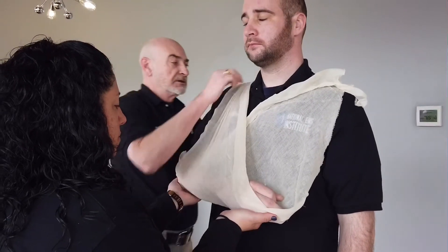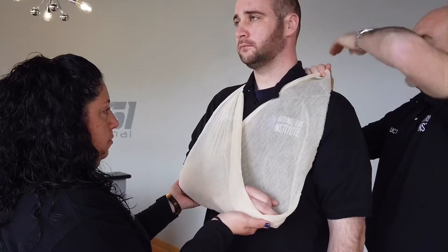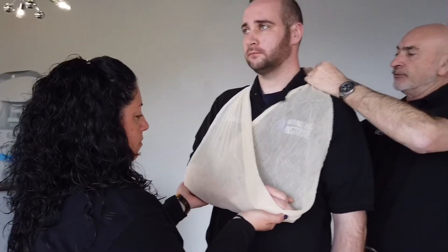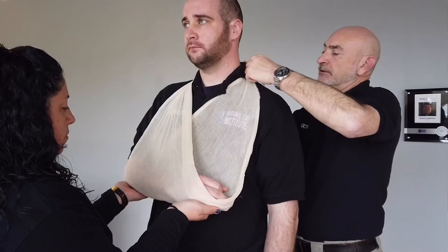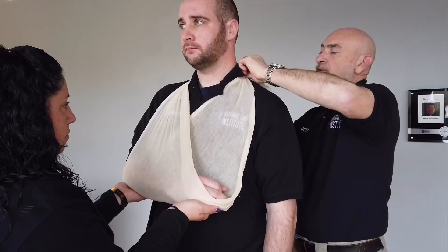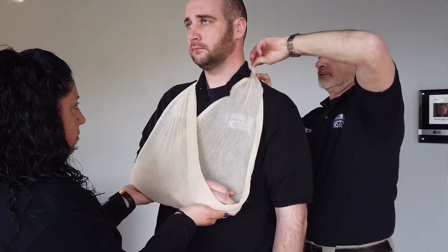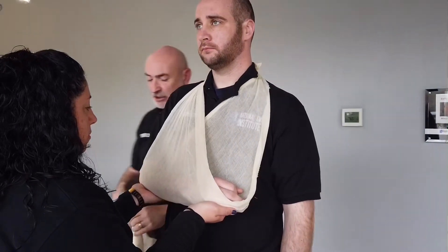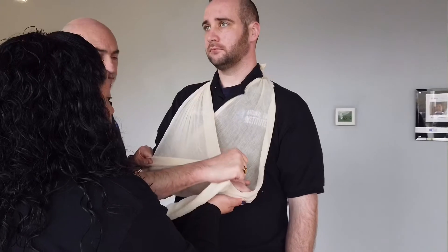Come around, tying this off on the backside — careful not to make the knot land up against the spinal column. I'm going to create a swath so the arm can't bounce forward.